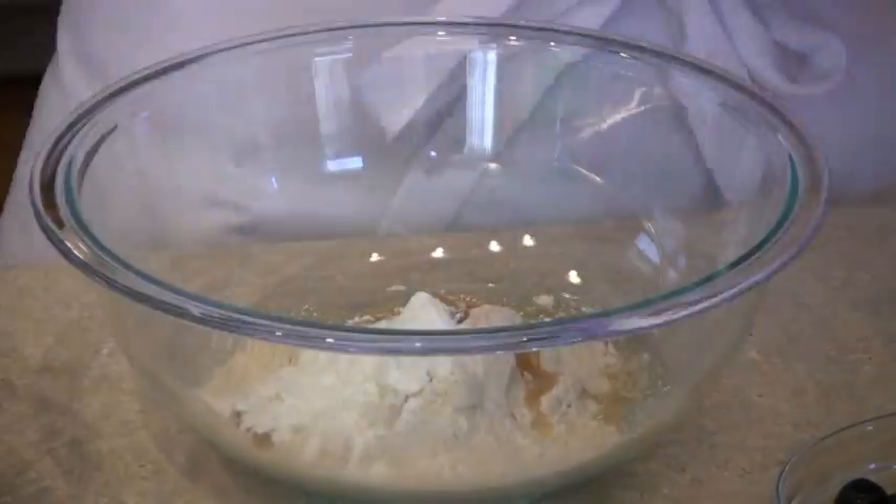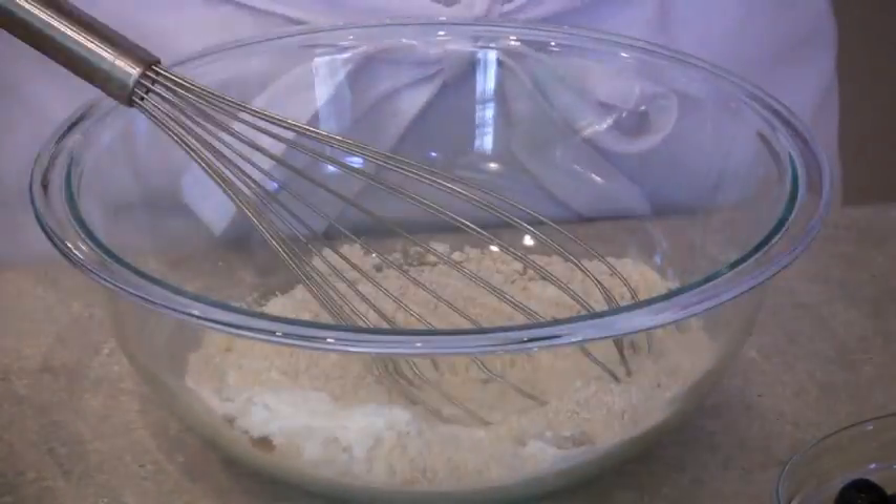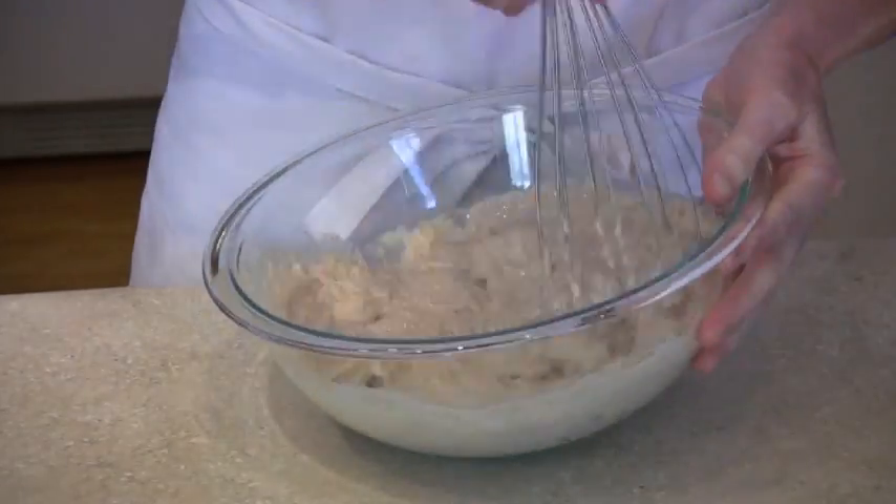Mix together all of the ingredients. If the batter is too thick add water or almond milk a tablespoon at a time.